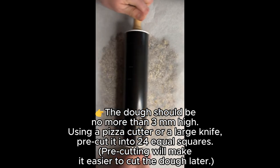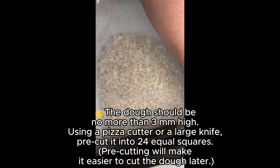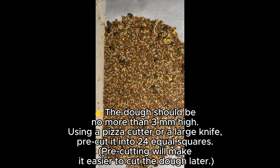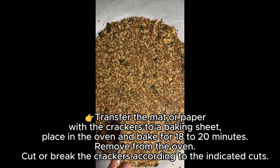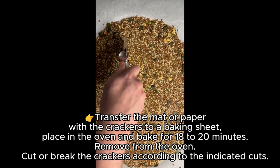Using a pizza cutter or a large knife, pre-cut it into 24 equal squares. Pre-cutting will make it easier to cut the dough later. Transfer the mat or paper with the crackers to a baking sheet.